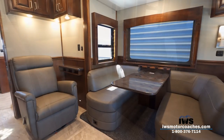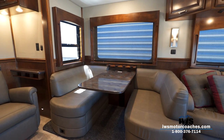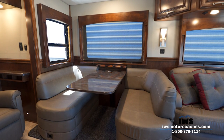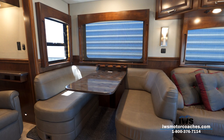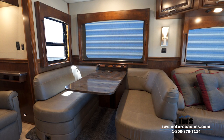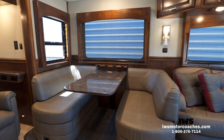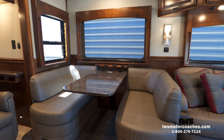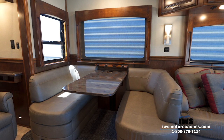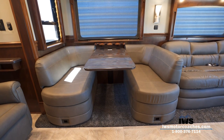Moving around to the dinette, I want to draw your attention to the windows. One of the things we've been doing on our signature series is deleting the overhead cabinets and putting in a larger picture window. The traditional window is like the one on the left, but we don't put them behind the dinette or sofa because we don't like that black bar — we really want that unobstructed picture window view when you're camping outside. It's resonating very well with our customers.